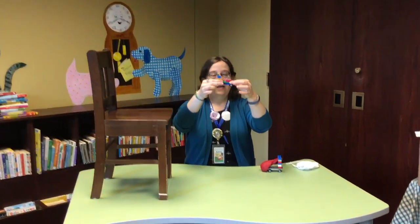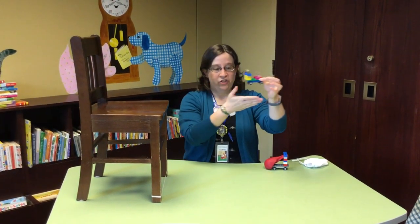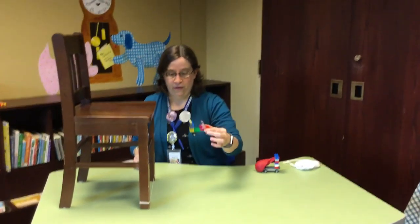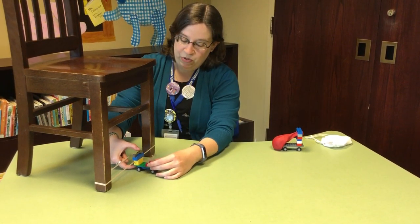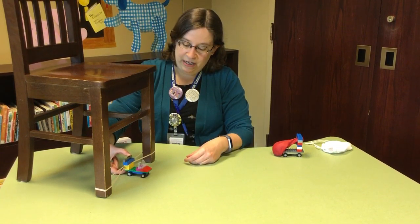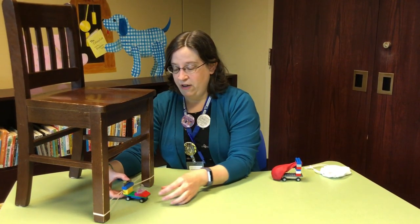Then to make the actual car, you need wheels and you need a base, and you need something for the rubber band to rest on so that it can actually shoot the car. You sort of pinch the base of your car against your little stopper there and it shoots. You can experiment with how far back you pull it, what happens when you add more rubber bands. How high or how low you put the rubber band will also make a difference in how the car shoots and how far it goes.